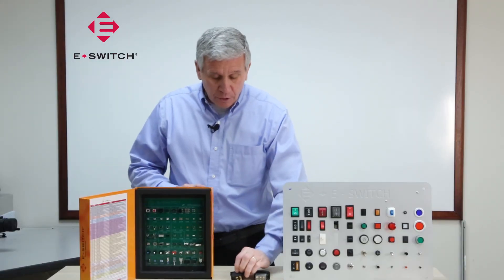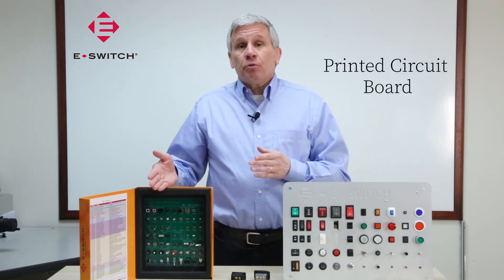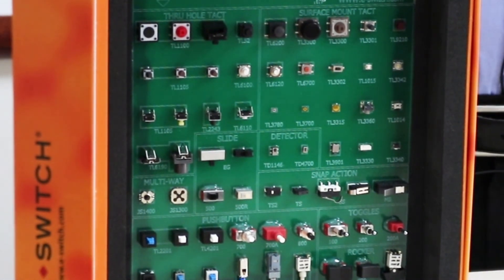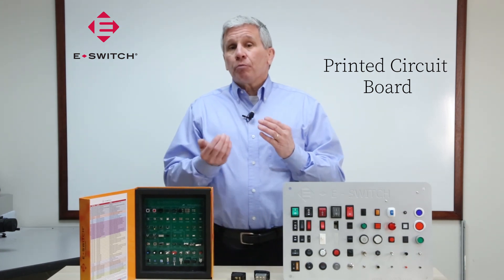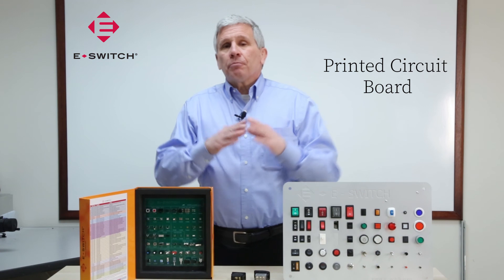The second main category for attaching your switch to a product is printed circuit board. If you go this route, you have a couple different options. One option is a through-hole switch, where the leads of the switch penetrate or go through the printed circuit board. The second option is surface mount, where the leads of the switch stay on the surface of the printed circuit board.